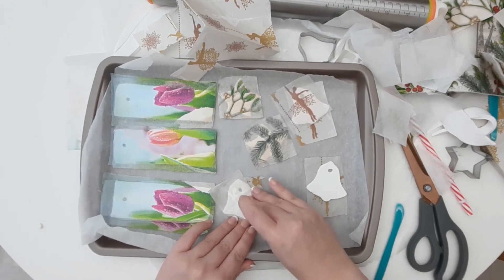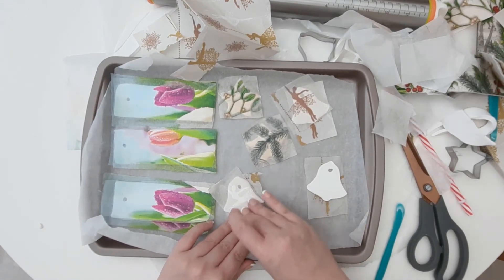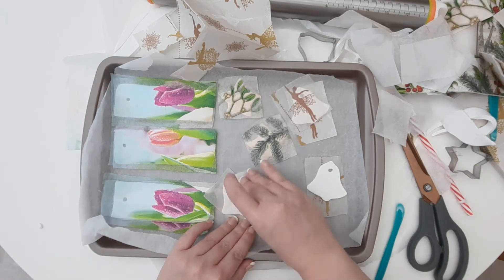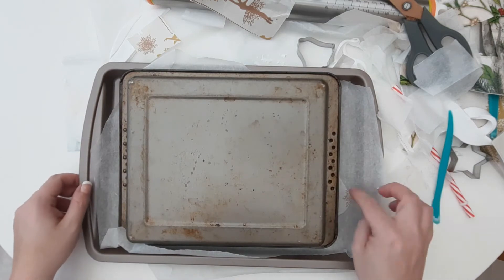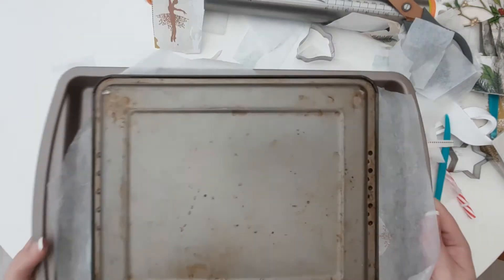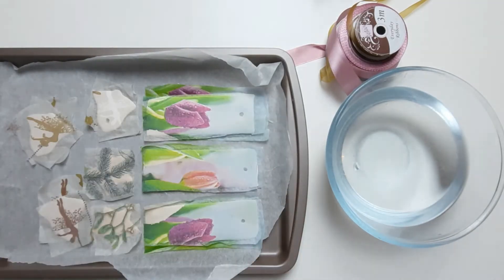Get another baking tray — ideally the same size, but I only had one slightly smaller — and place it over the top of your clay pieces. This stops the clay from burning on top. Put this in the oven preheated at 110 degrees Celsius and cook for one hour.